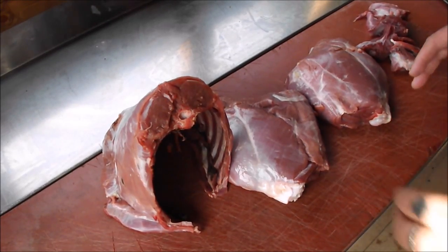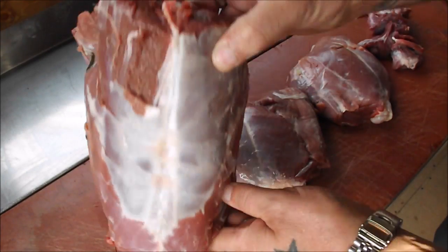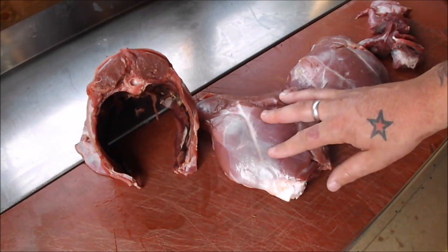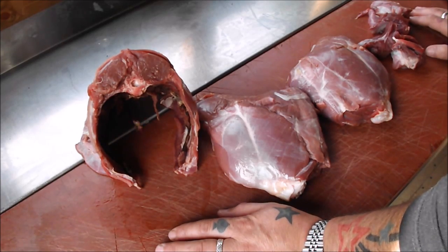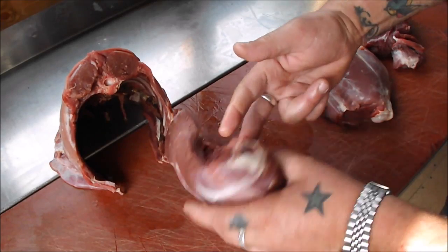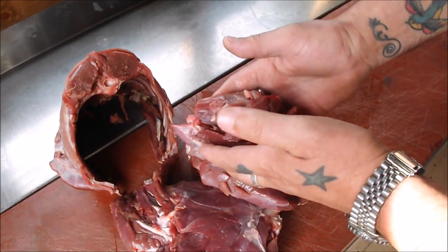So out of that muntjack I managed to salvage this lovely loin as you can see. I mean, this was hit straight in the engine room, and as you know out there, you stalkers, it can make a bit of a mess — sometimes the front end is completely wiped out. But we managed to save the loin and these two lovely haunches, and I've managed to save a bit of trim.